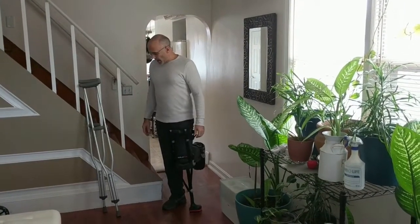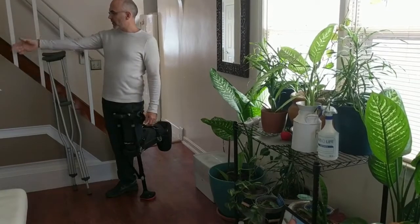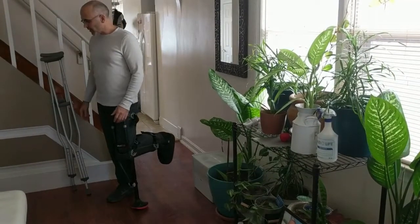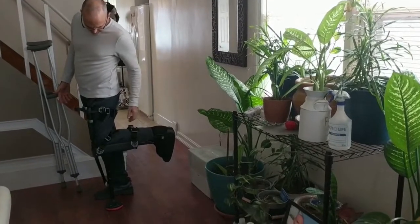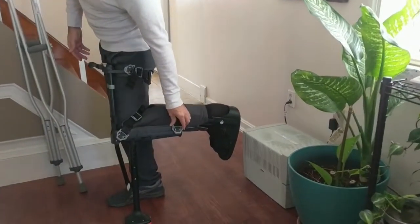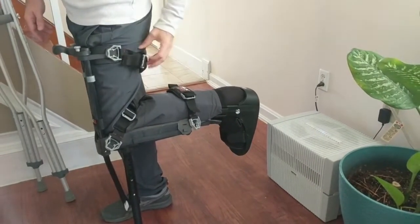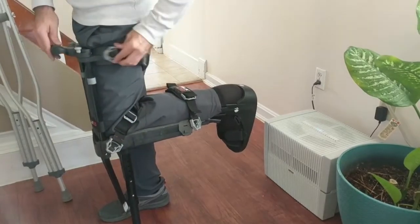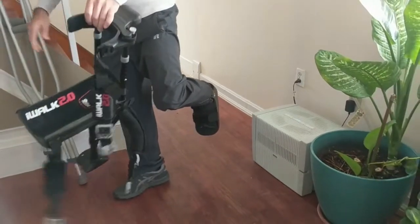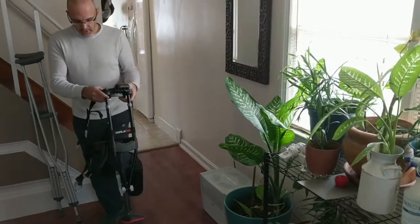I'll show you how to take the iWalk on and off. The other ones are pretty self-explanatory — you've seen people use crutches, and the scooter you just steer, brake, and put your leg on. This one you have to take on and off with little clips. So let's take the bottom clip off first — you're supposed to loosen the fine adjustments before you do it — then the top clip off second, and the middle clip off third.